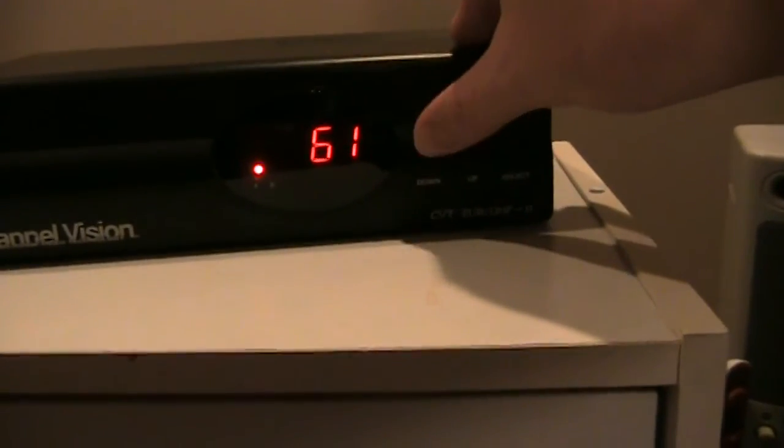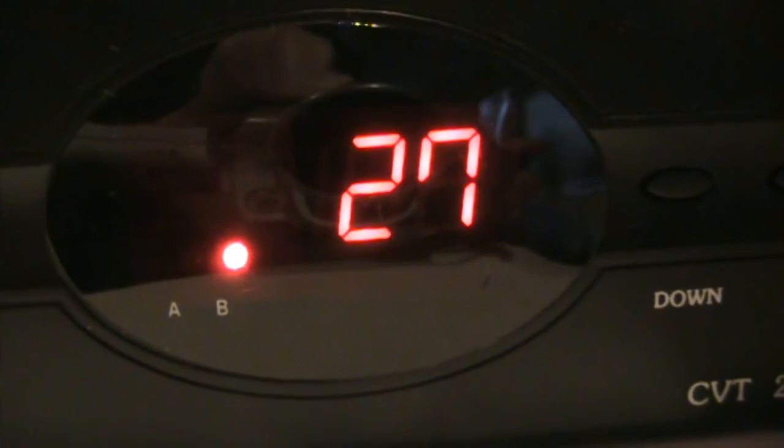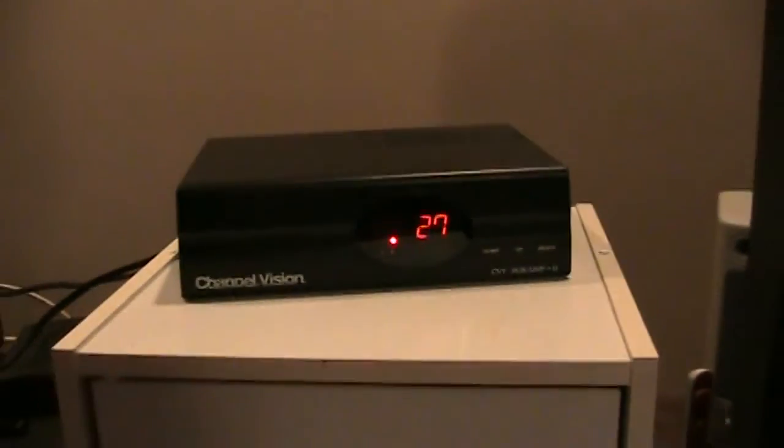To select channels, you just go up and down here to select the channel. That's for channel A — and then for channel B, you just select what you want there for B.